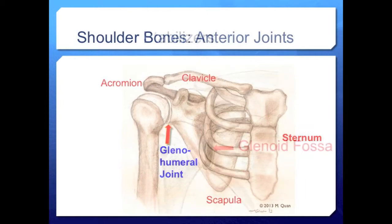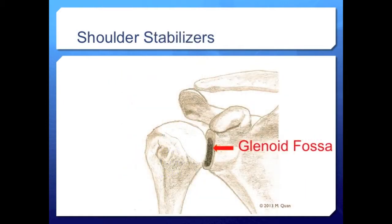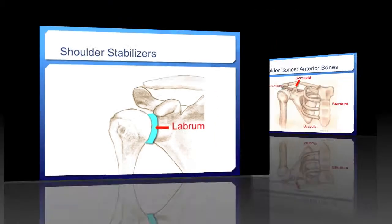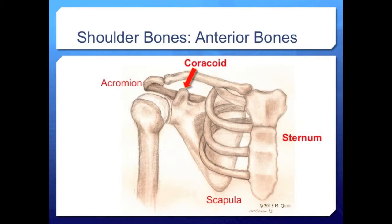This shallow glenohumeral articulation allows 360-degree mobility of the shoulder joint, but it relies heavily on static and dynamic stabilizers to prevent dislocation. One of the static stabilizers of the glenohumeral joint is the labrum, which is a cartilaginous ring that surrounds the glenoid fossa and deepens the socket for the humeral head articulation.